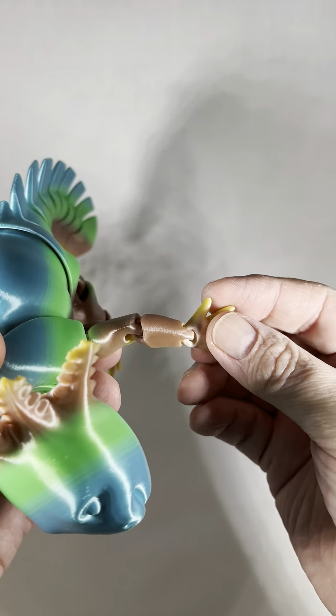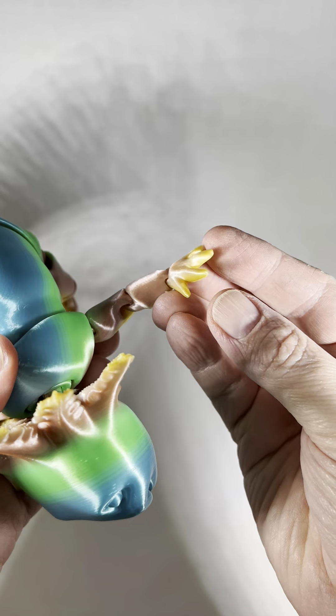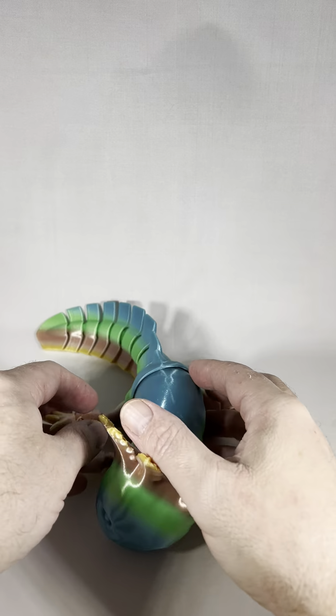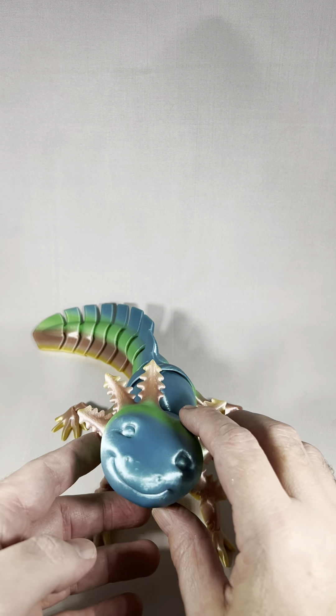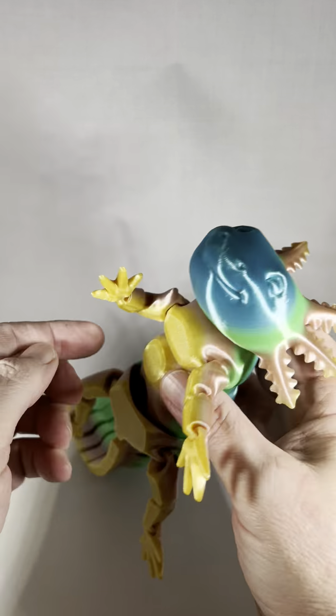What I really love about this sculpt is you've got both your back arm, your forearm, and the little hand — they're fully movable. So you can set your axolotl into different poses and positions. Just really beautiful and adorable. That's our axolotl.